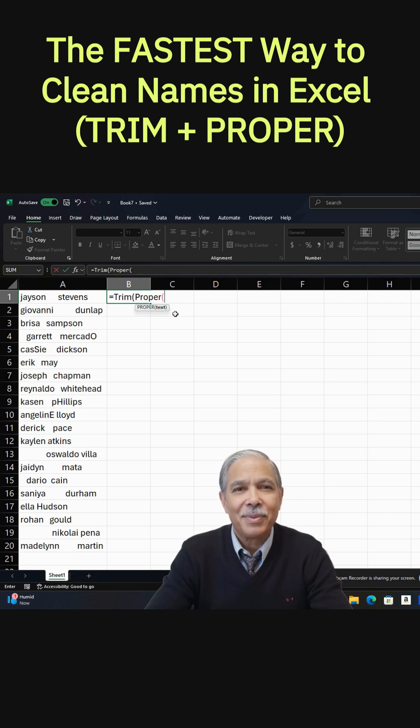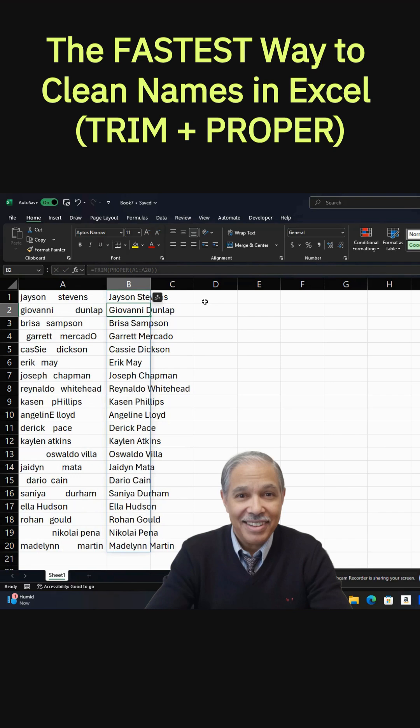And then finally, we want to put the range here, which would be A1 through A20, and two closing parentheses — and there we have it.